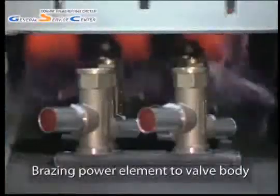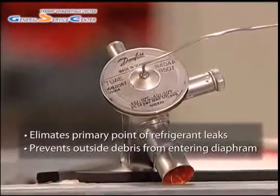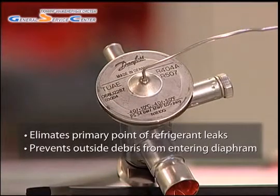By brazing the power element to the valve body, Danfoss has eliminated the primary point of refrigerant leaks in TXVs. A brazed power element also prevents outside debris from coming into contact with the diaphragm,